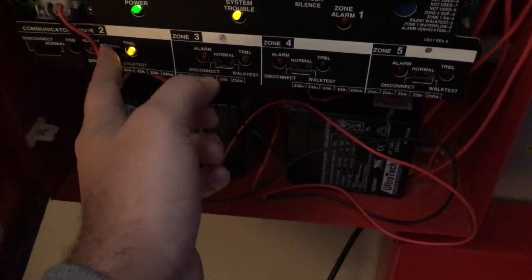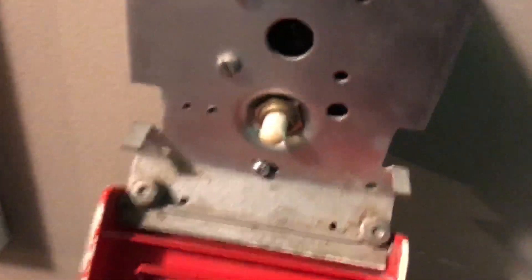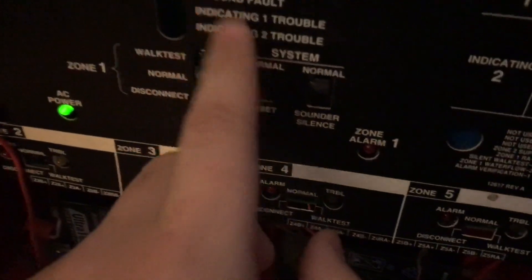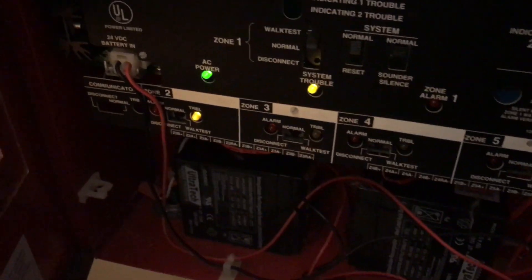That was super loud. We're going to go ahead and reset the system — probably going to be in system trouble. Not this time — good. We're going to go ahead and pull the Simplex 425120 — and there's the plastic button too. Zone 2 is in trouble, which is probably going to keep happening every time I activate the system.